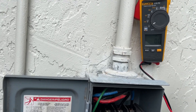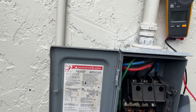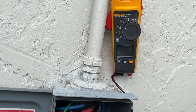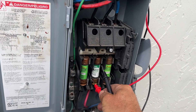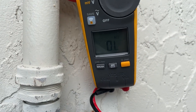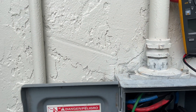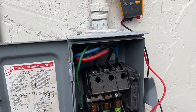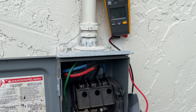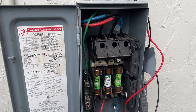Next we'll check the fuses. One is good. Two — we got overload, or open line, however you want to say it. That fuse is open. Three — open as well.